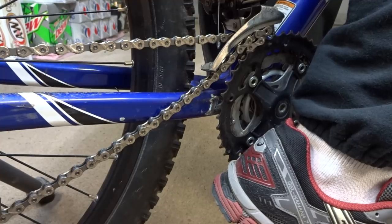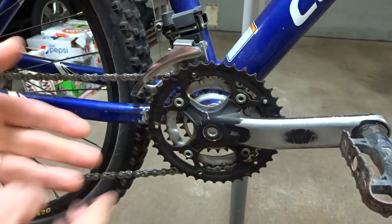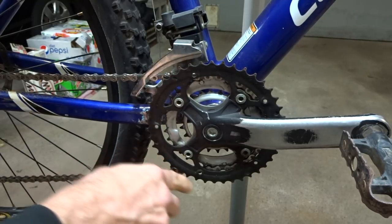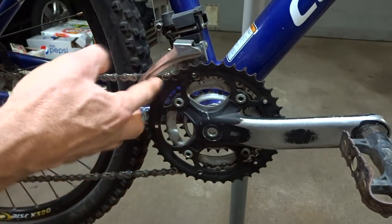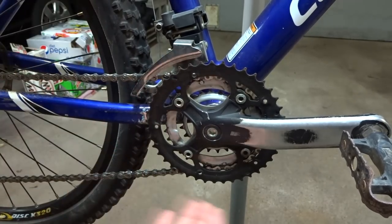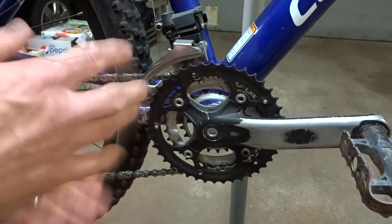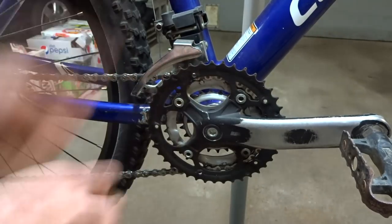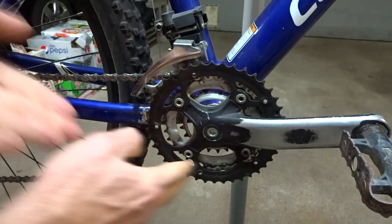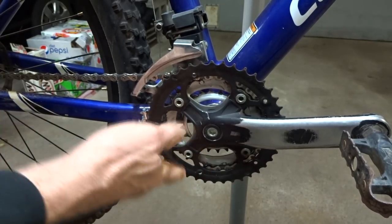That is chainsuck. Basically, chainsuck is where the chain doesn't let go of the teeth on one of the chain rings and continues to wrap up towards the front derailleur. This usually happens when you're shifting from one ring to another, and most commonly while you're doing it under a load. If you're shifting and really pedaling and torquing down on the chain, that's most likely when it's going to happen.